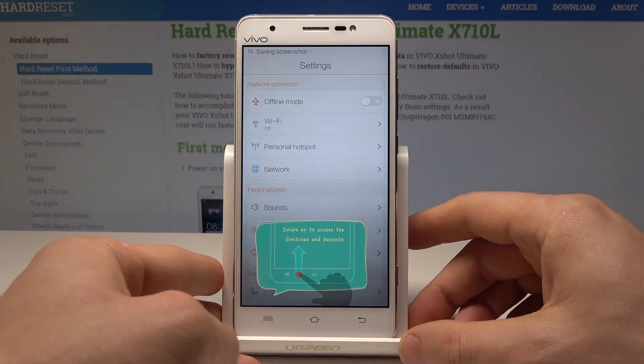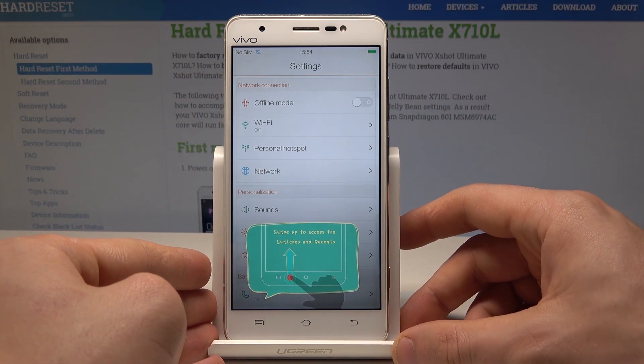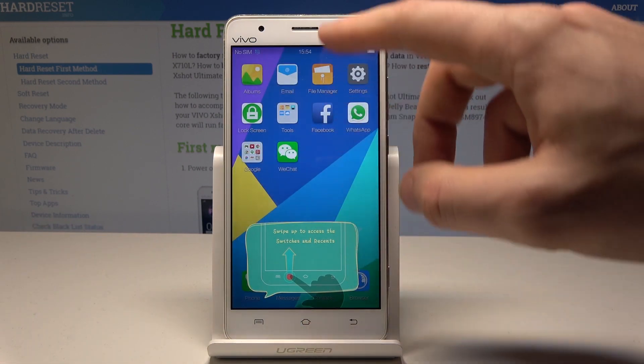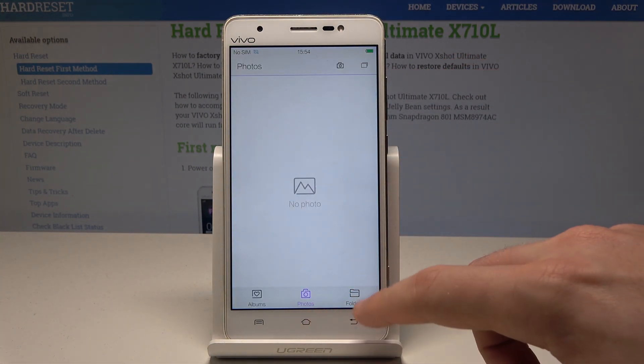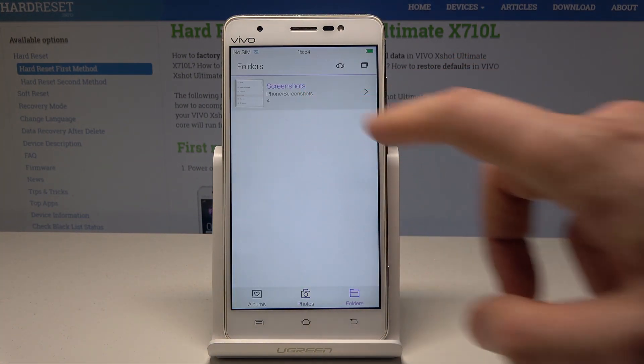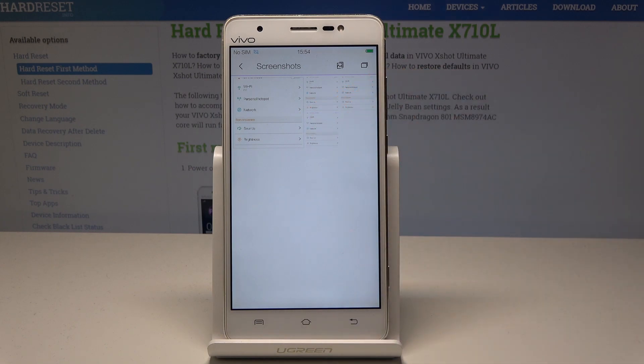Now if you would like to share, edit, delete or do other stuff with your screenshots, let's use the albums right here. Choose folders, let's choose the screenshot folder, and now you can share, edit or do other stuff.